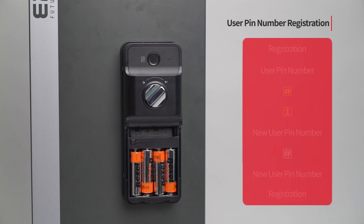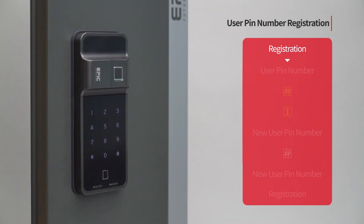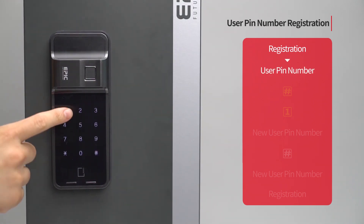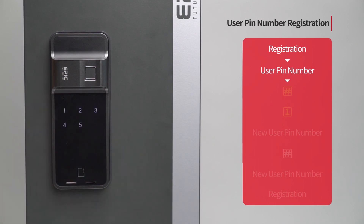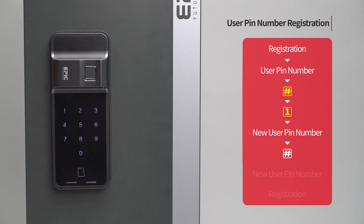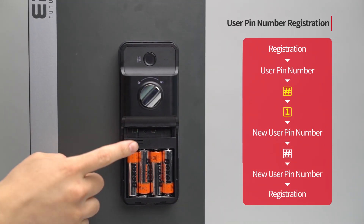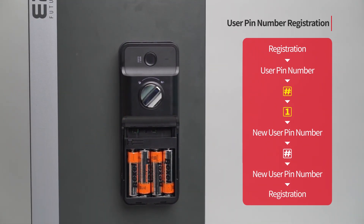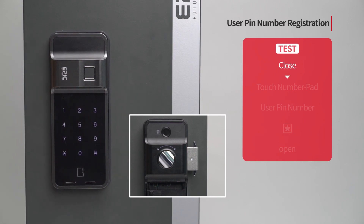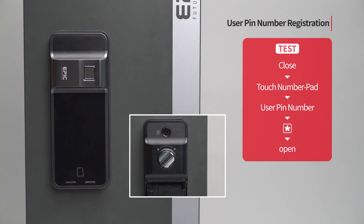User PIN number registration: Open the battery cover and press the registration button. Enter the user PIN number — for example, one, two, three, four — followed by the pound button. Press the one button. Enter four to twelve digits as the new user PIN number and press the pound button. Re-enter the new user PIN number and press the registration button to complete the process. While the door is closed, touch the number pad, enter the PIN number followed by the star button, and the door will open.